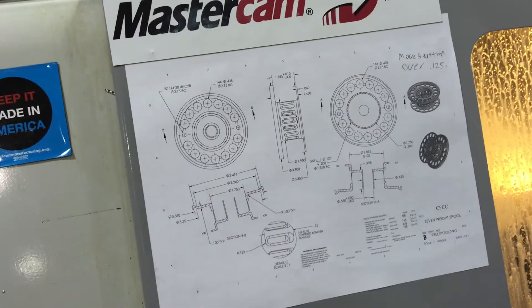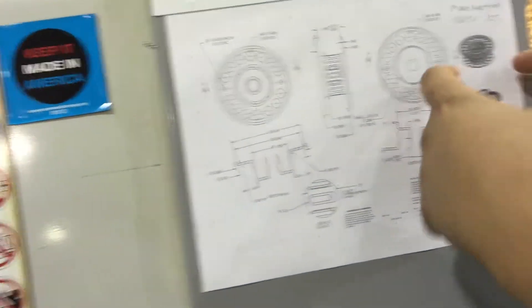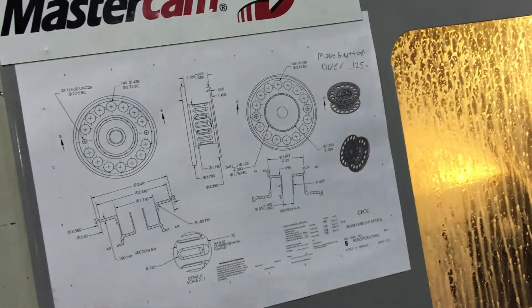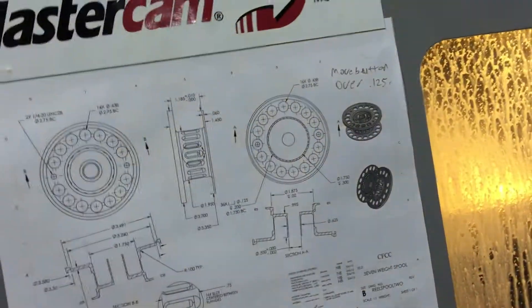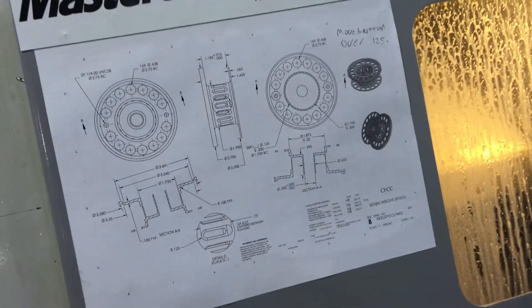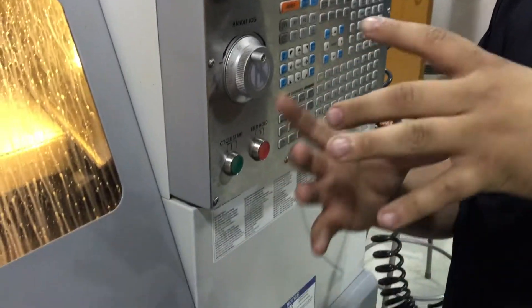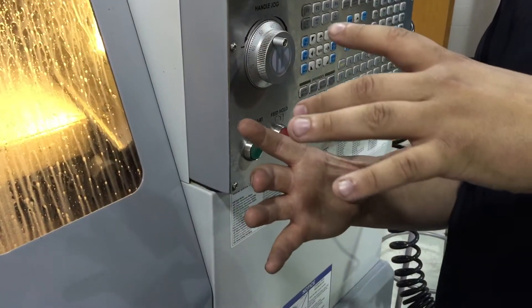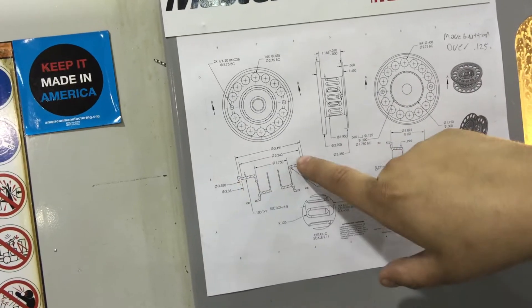A nesting fixture — you mean it surrounds the whole part? It surrounds it on both sides of this groove, kind of like a clamshell. Does it clamp down on it too or just a clamshell? We're just putting it on like a clamshell and using the four-jaw chuck on the manual lathe to clamp down so we can then do this work here manually.